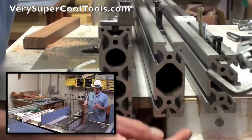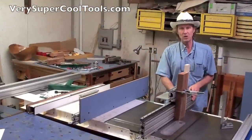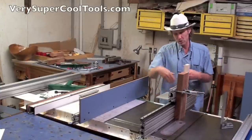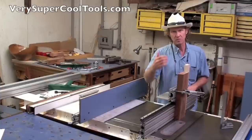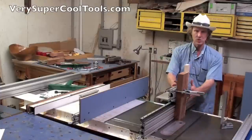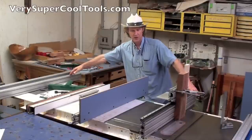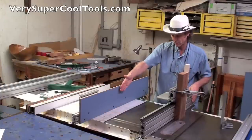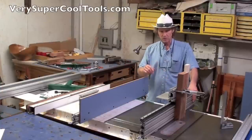The beauty of this system is the interchangeability of the different extrusions on the same T-square fence. I don't want to break this down — I just want to release four bolts, slip it off, put a different fence on, keep working, keep making money, keep being productive. None of this even has to be disturbed. I can switch to this one, I can switch to just a plain fence, or whatever you can dream up, you can make happen with this fence system.